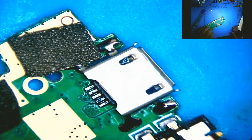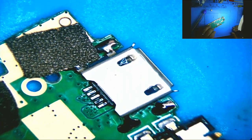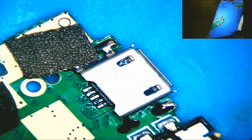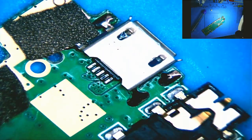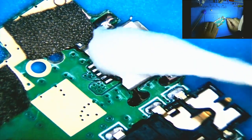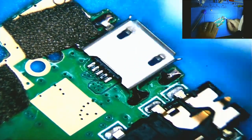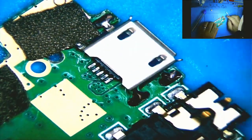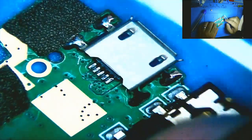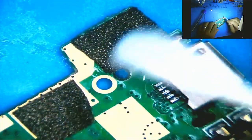It's gonna have to go in the ultrasonic — we've got a little bit more flux on the top than I'd like. It's flux and isopropyl mix but you can touch it and tell. We don't want flux in the charging port. I'm going to stick it in the ultrasonic with these on there and dry it out.